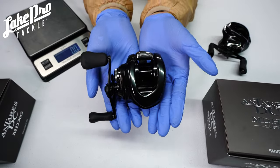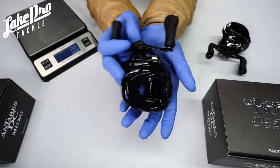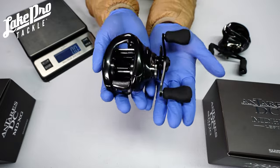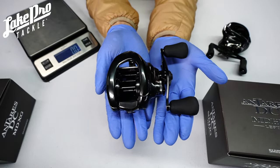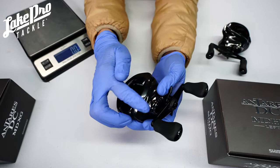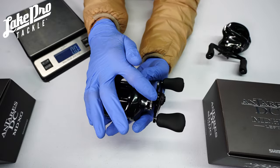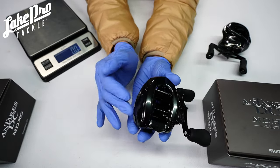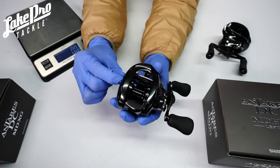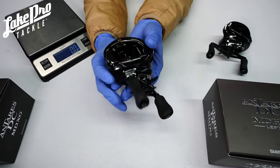There's a new DC reel actually coming out from Shimano this spring around the time of the Classic, which I'm very excited about — the brand new Metanium DC. It's in a 70 size and it's going to be the smallest DC reel to date. Also, you do have a great little tension knob, kind of like a zero-adjust knob from Daiwa, but I'm sure they want you to rely primarily on the DC 4x8 braking system in here.